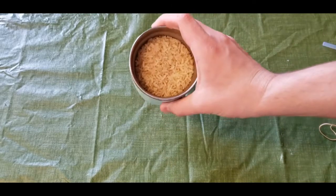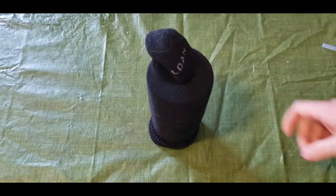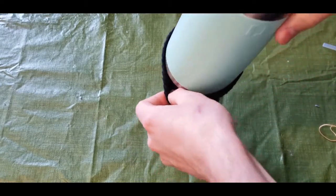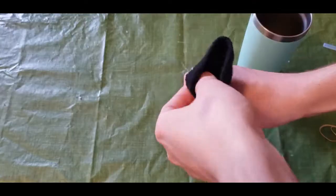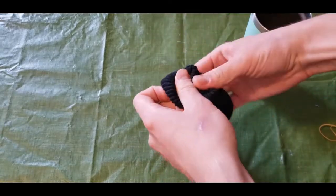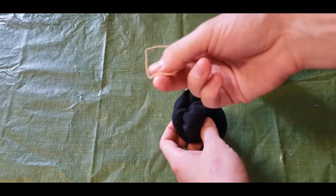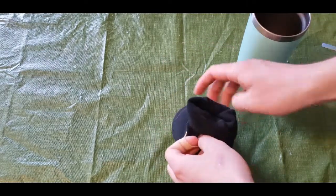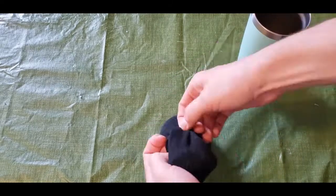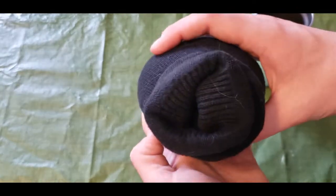First you'll want to put your rice in a cup like this, and then you'll want to wrap your sock around the cup. Then all you have to do is turn it upside down and slowly pull the cup out and let the rice fall into the sock. Then fold your sock knot inward like this, just so that we get rid of a lot of the excess sock that isn't being used. Take your elastic band and tie it around, knotting it a bunch of times so that it gets nice and tight.